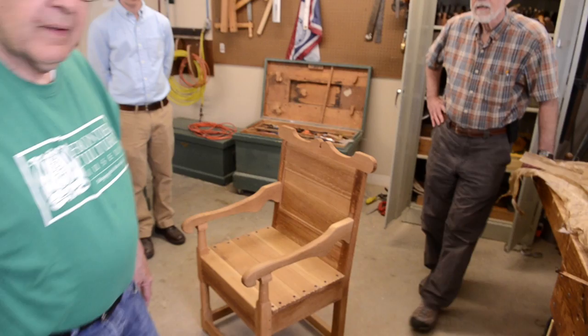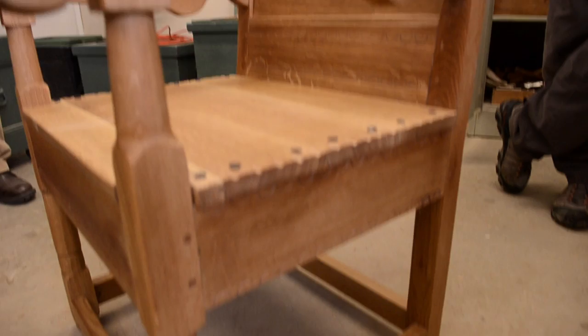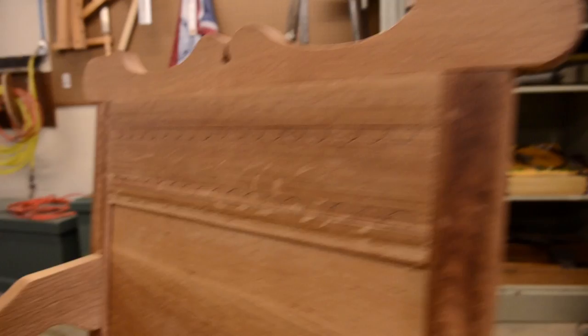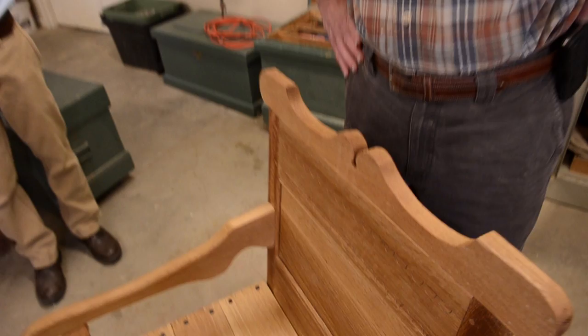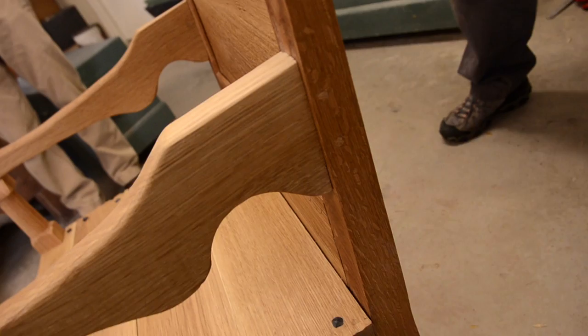What you're looking at is a jointed chair that will go into the Irish farm complex. It's based on one that came out of a book on Irish traditional furniture. Ken made it — he's the gentleman standing over there in the blue hat — and this is modeled on one from the 1700s. It's filled with joinery: just in one piece you can count nine mortise and tenons, and they're all pegged with square pegs which we made as well.